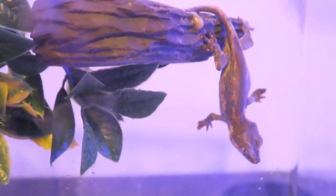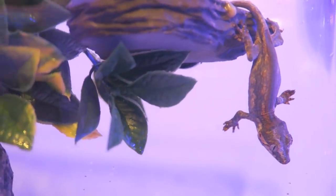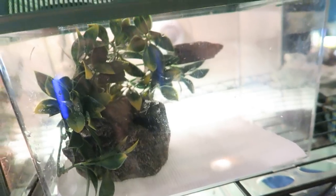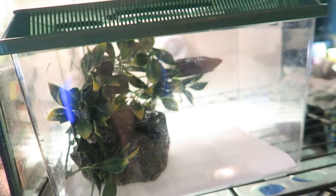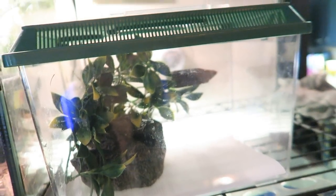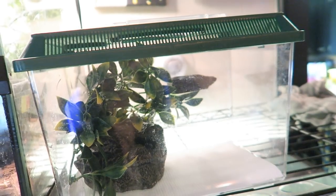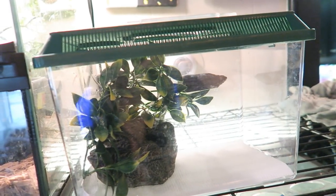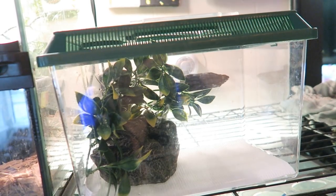Now sit back and watch your gecko grow. For the best results in monitoring your gecko's progress, weigh them every two to three weeks using a gram scale. I would encourage you to seek out gecko forums online or join an app like Amino, or a Discord, where you can connect with other gecko keepers so that you can share your questions with experienced keepers.